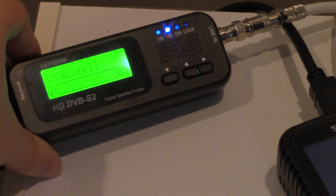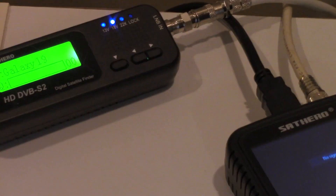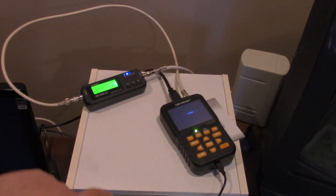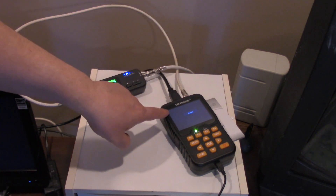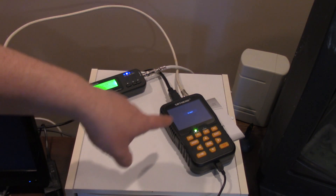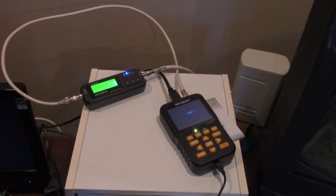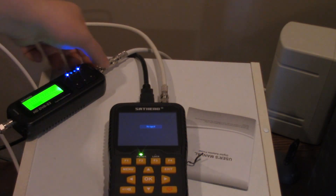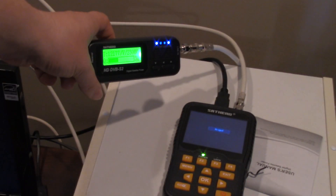I've got the SatHero all fired up. It's not getting any signal right now because I have it on the wrong satellite, wrong transponder, and wrong band — I have it on KU band. I'll switch it to the C-band transponder I need to find signal on. I have it set up and I am getting a reading — it says about 36% quality.